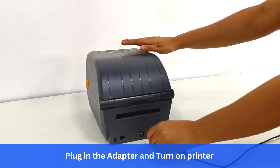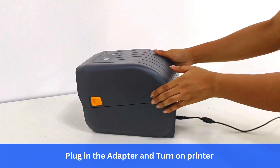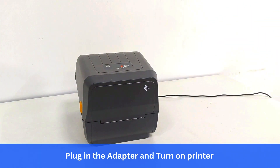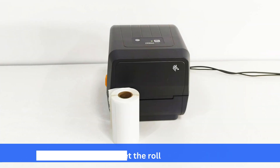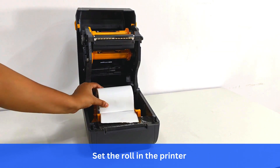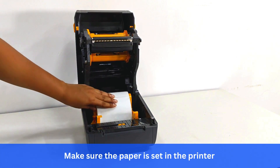Plug in the adapter and turn on the printer. Get the roll and set the roll in the printer. Make sure the paper is set in the printer correctly.